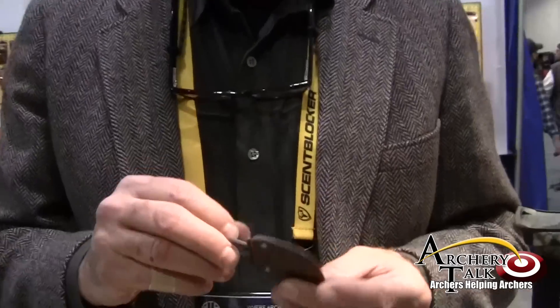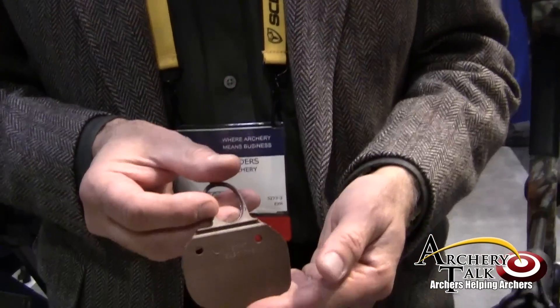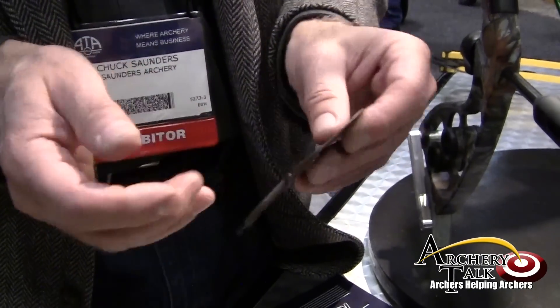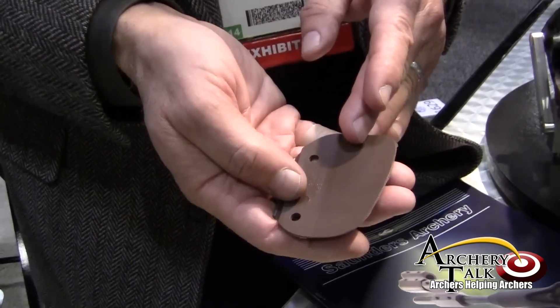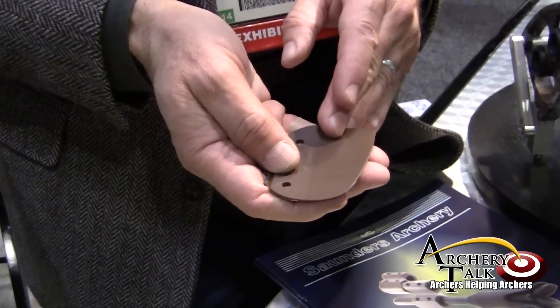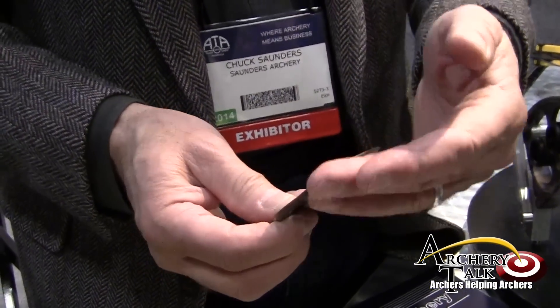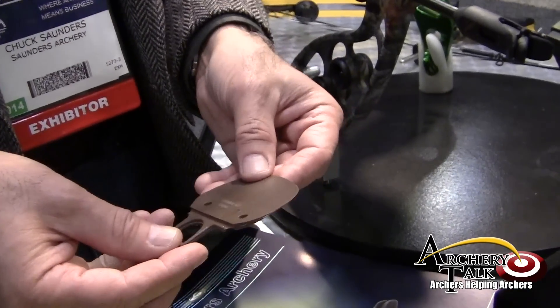It works great in relationship to tabs. It works great in relationship to crossbow rails too. The third product that I'd like to highlight is the three under string tab. The three under is basically our mono tab without the bridge, so that it fits on your fingers. It's made for the NAS program where you're shooting three under fingers on your configuration. And it comes also in a fab tab configuration where we have a felt and another liner to soften it for your fingers. That's important if you're shooting a heavier weight bow.